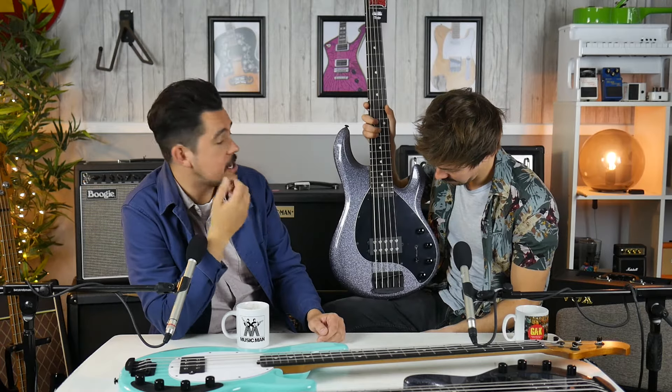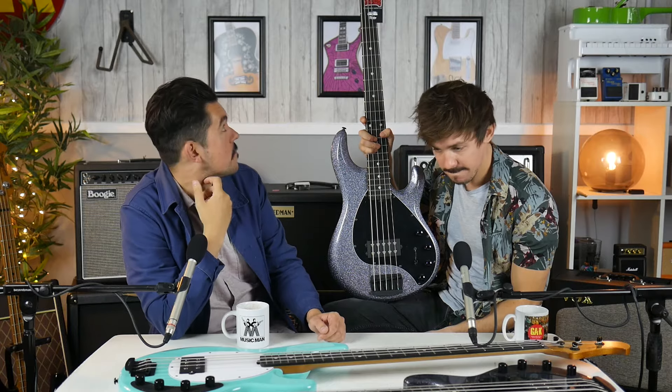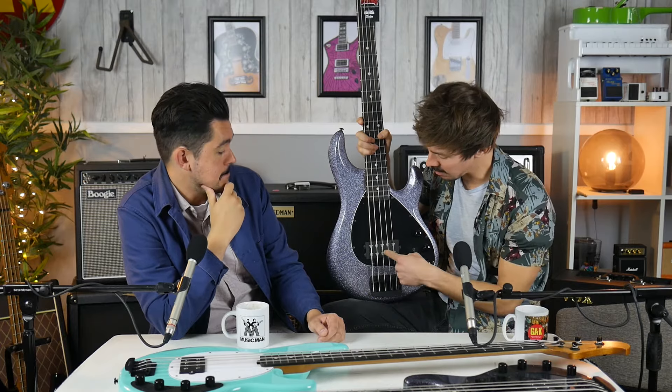They've got roasted maples now. The Charvel DK24 and the Ibanez AZs — everyone's going for it. It's great that the basses have been given the same treatment. We've also got the addition of a five-string here, with the same finish, same hardware, still super lightweight — ash bodies, ebony boards, roasted maple neck. These are so good looking. It's also worth mentioning that although we've only got the single humbuckers here, there are double humbucker versions of these instruments as well.